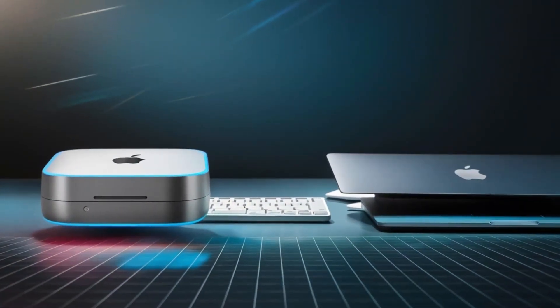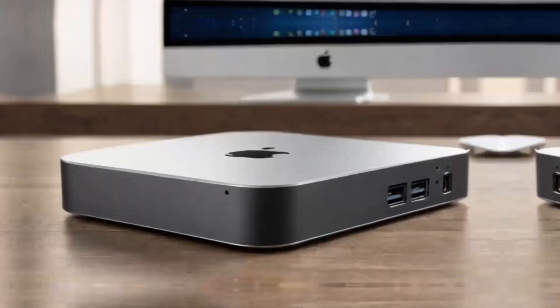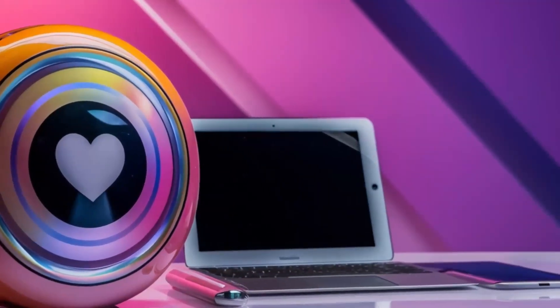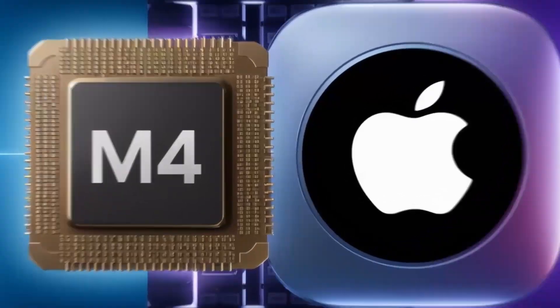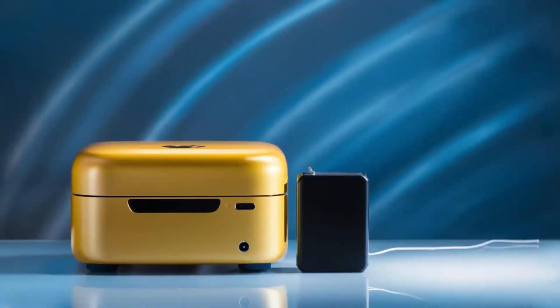For video and photo editors, the 4K output ensures crisp, clear visuals, and the hub can even handle multiple displays. On the plus side, the build quality is top-notch — you can tell it's a premium product as soon as you hold it. It's sturdy, looks great with any Apple setup, and feels solid. Its performance is another highlight: the combination of the M4 chip and diverse ports creates a fast, efficient workflow perfect for multitasking.